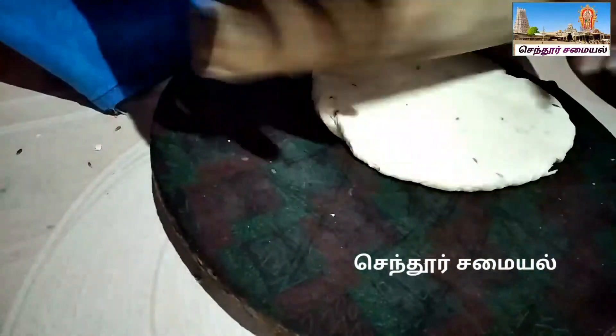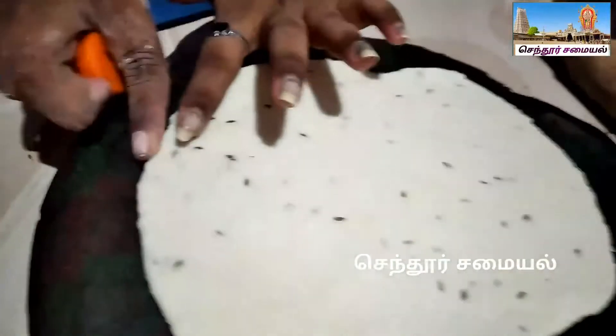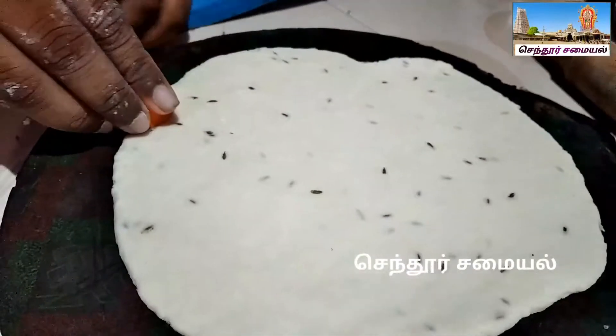You can cut a little bit and put it in this bowl. If you cut anything, you can see that you can cut a little bit in the bowl.